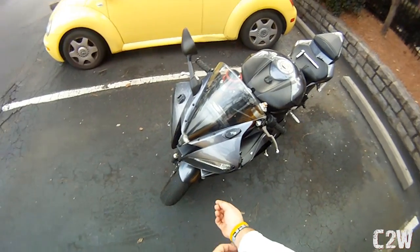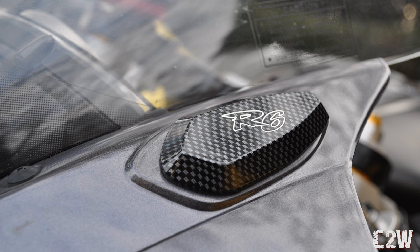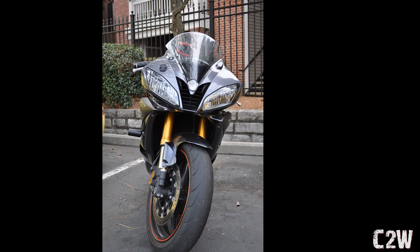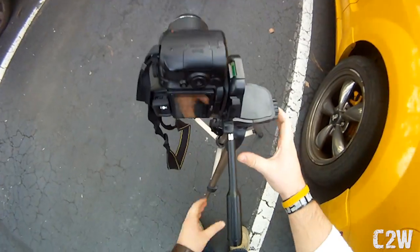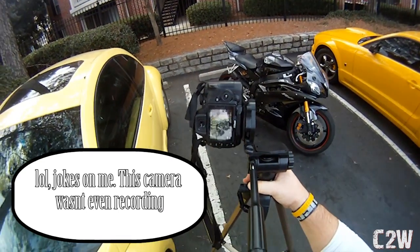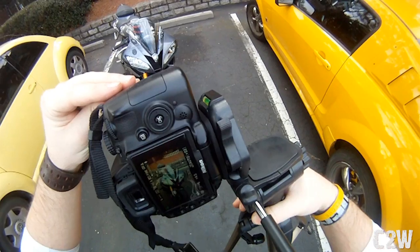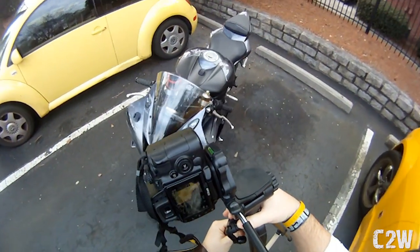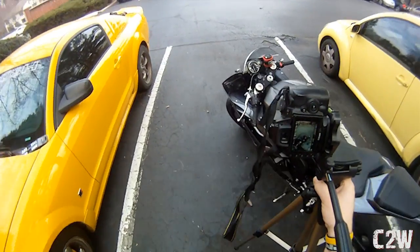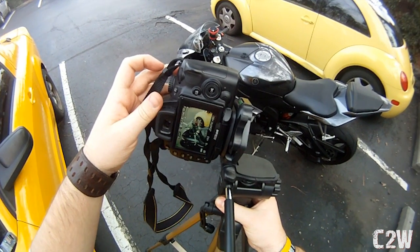Now we'll cut to a shot of the R6 with the block-off plates. I'm going to pick up the camera off the tripod and let you check it out. It really changes a lot on the bike taking the mirrors off. From a front or back perspective, you should be able to filter better and lane split easier without mirrors. And I'm ready to go for the track now that I won't have to take any mirrors off.